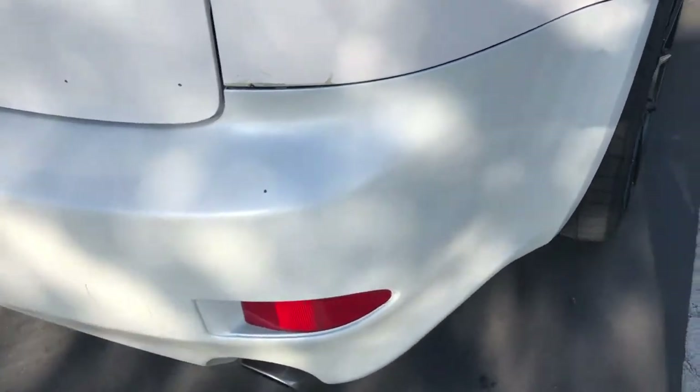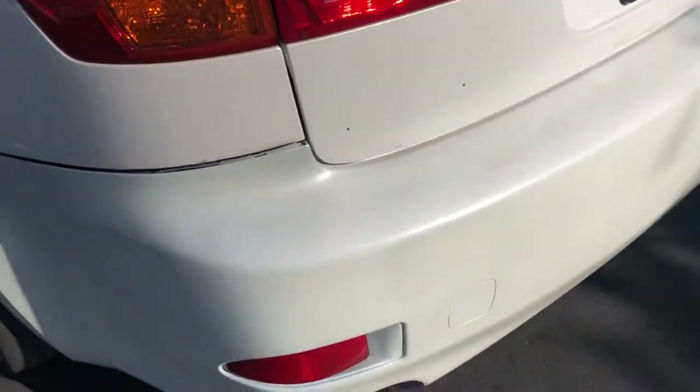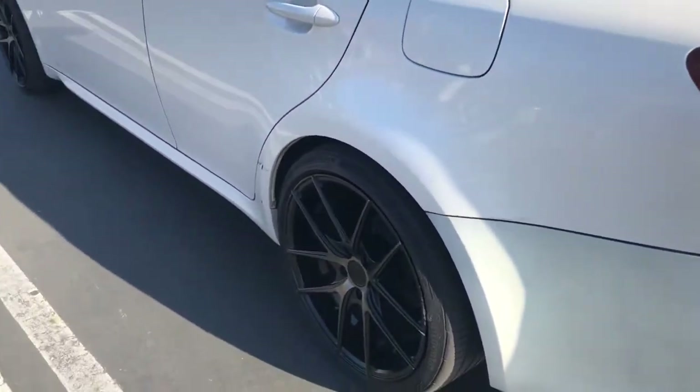This bumper was black and I kind of did a shitty rattle can job on it — not permanently, but just to get the body color all the same for a little bit.